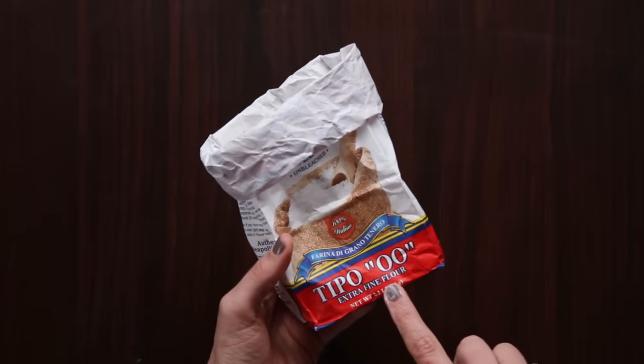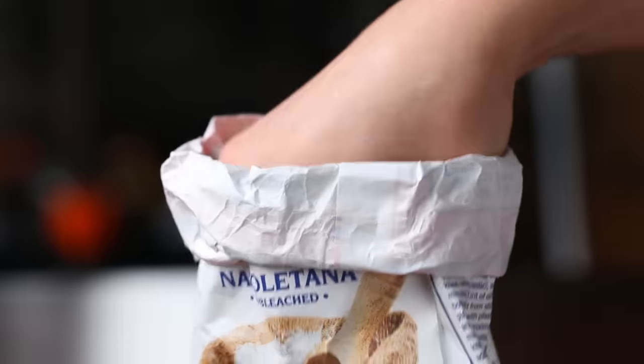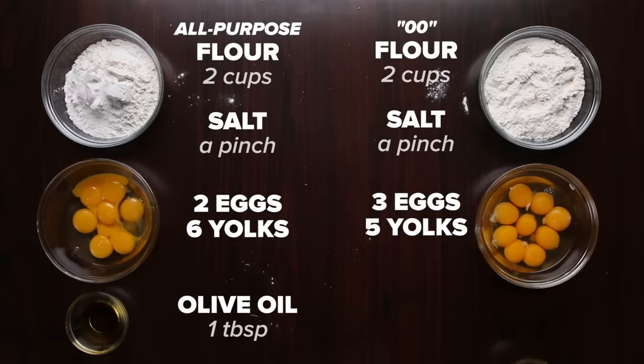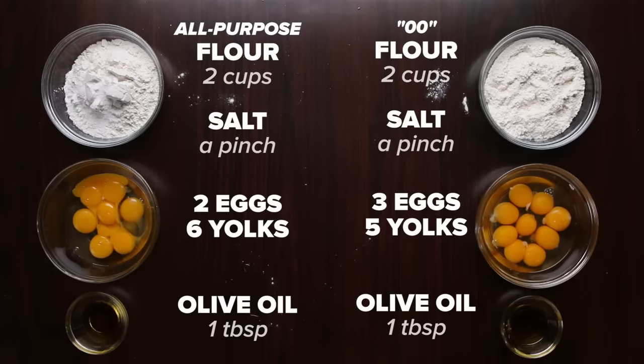If you spring for the more traditional 00 flour, you'll get a very soft, silky texture in your pasta. For this recipe, we use three eggs and five yolks — whereas with all-purpose we needed more fat to help limit gluten development and make the dough easier to work with overall.